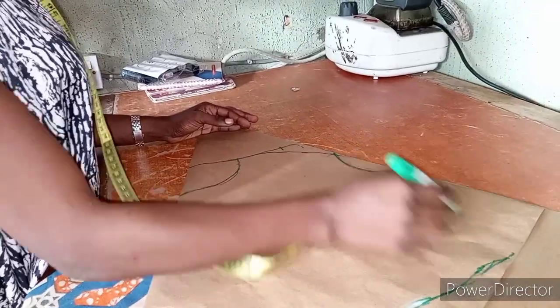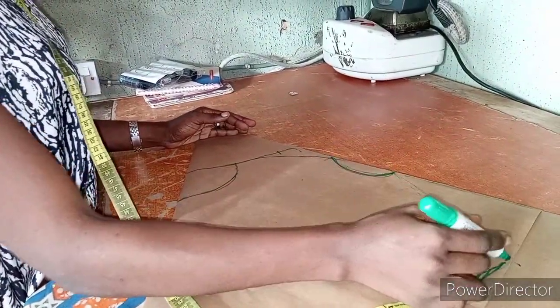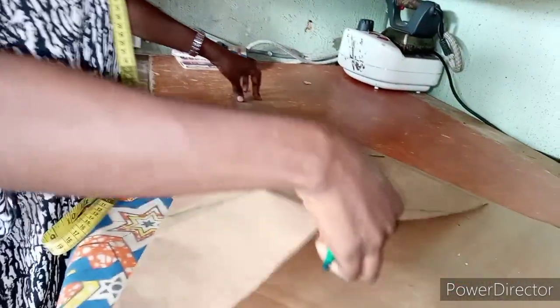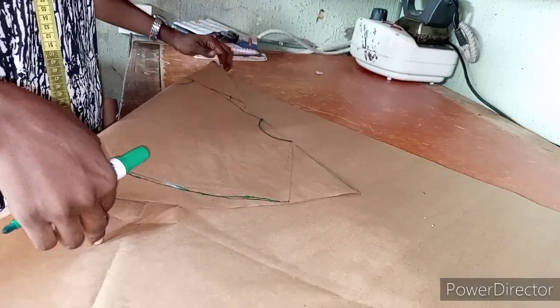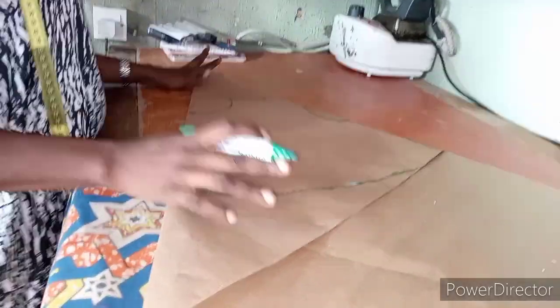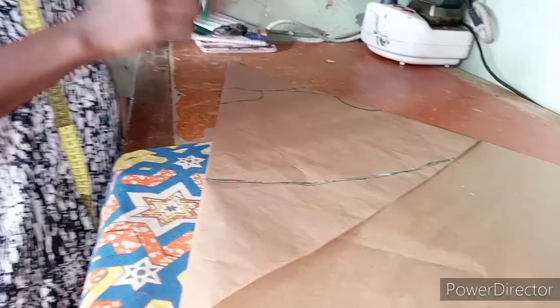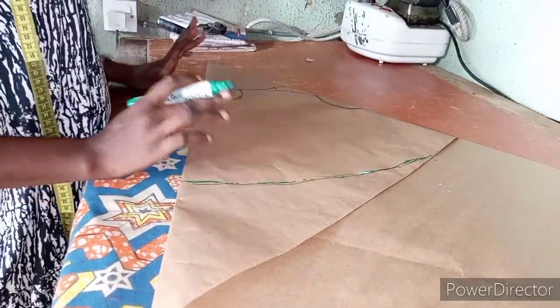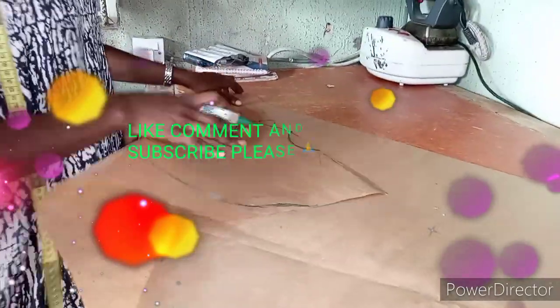If you don't want the flare to be too wide, you can simply cut it this way and reduce it. But this is the real shape of how to cut the style. If you don't have much fabric but really want to make it, you can buy four yards of material to get the style. With this little explanation, you can simply cut yours and get it correctly.